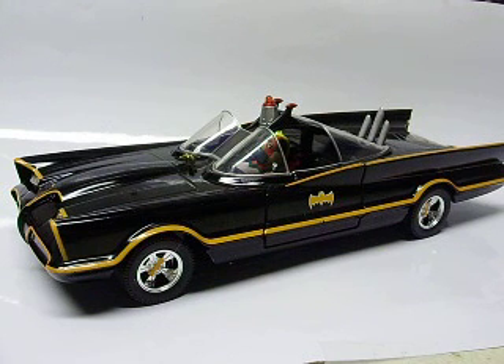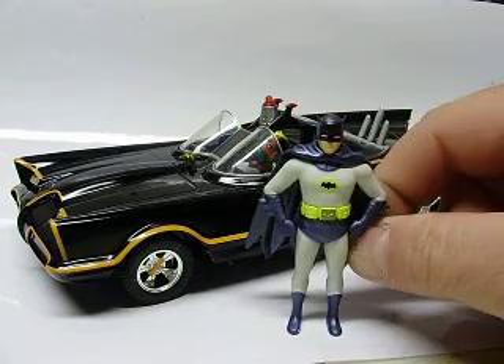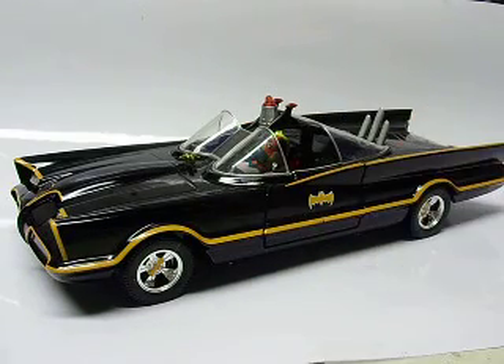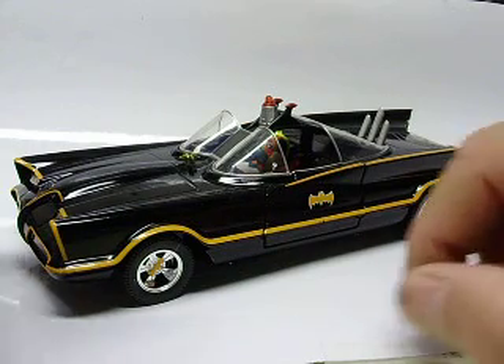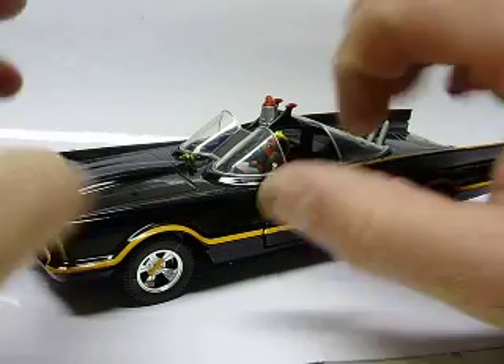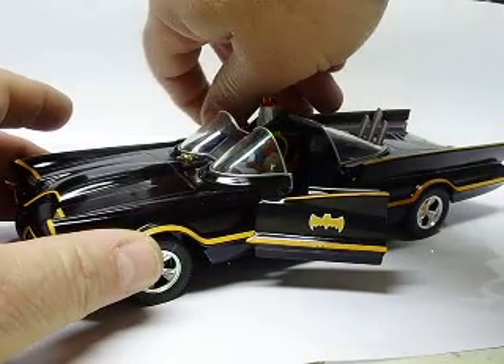My customer sent it to me wanting some lights added. This one from Jada actually includes the figures — Robin's sitting in the car, his butt's glued to the seat so he can't come out. At 1:24 scale, you also get opening doors, and that is about it.